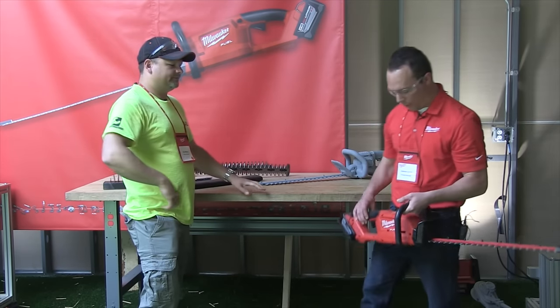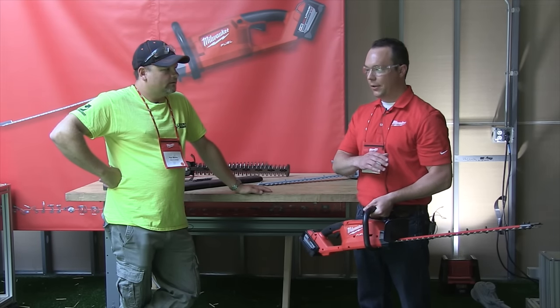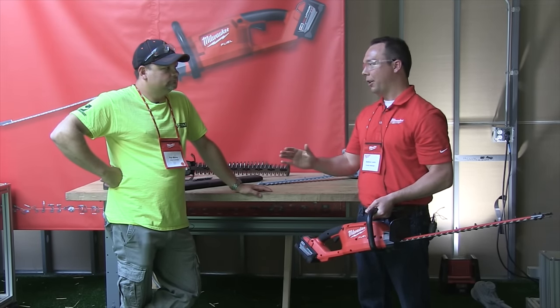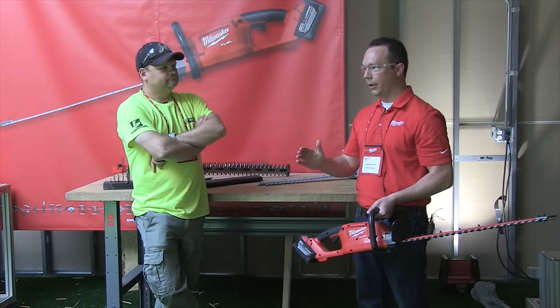So the M18 Fuel hedge trimmer has the power to cut thick branches, it cuts faster, and it's going to deliver runtime like you've never seen before. With the 9.0 battery, you have an unbelievable amount of runtime.